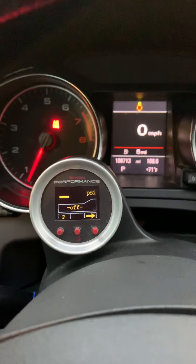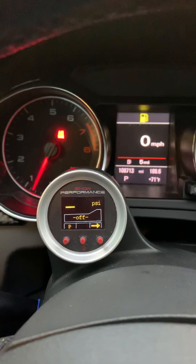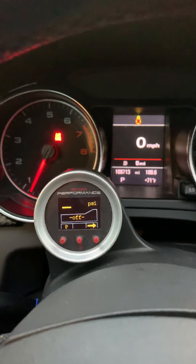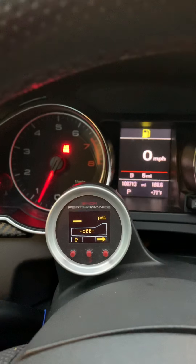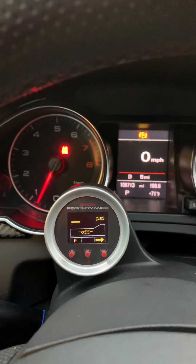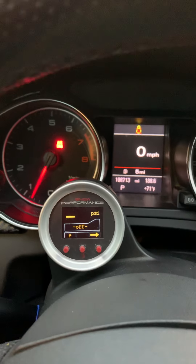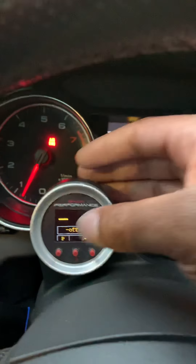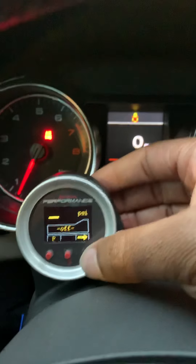I would definitely say it does add horsepower, but not on the bottom end — more in the mid-range and high range. The best way to describe it is like putting a bigger turbo on and getting more mid-range power. One thing I really like about Snow Performance is it comes with this great gauge — right here you can see my water methanol display.